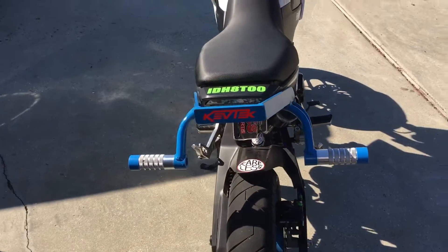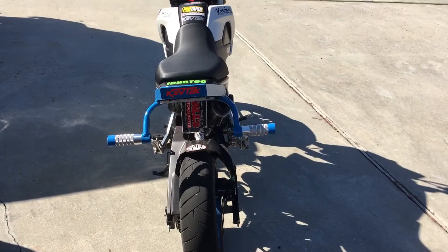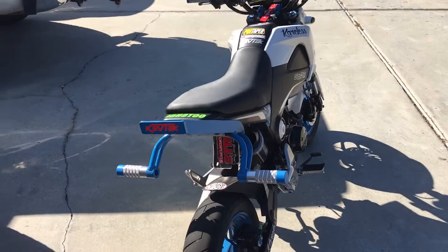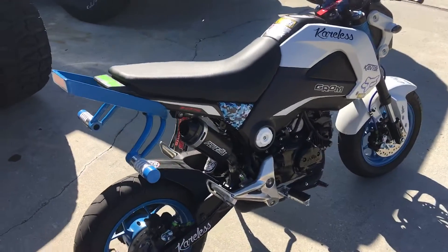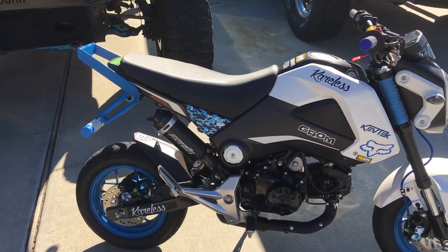I have the Kev Tech 12 bar and I love that thing — it is awesome. It makes wheelies so much fun just to stand up there because the balance point is awesome.